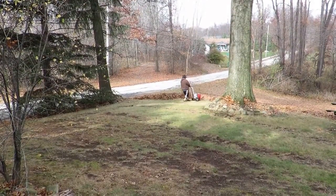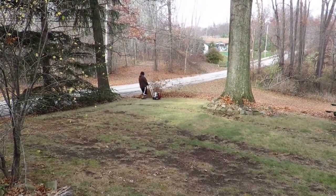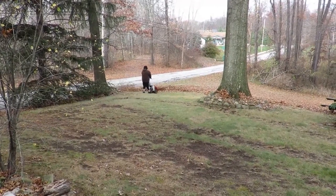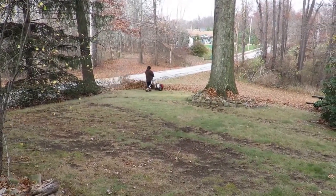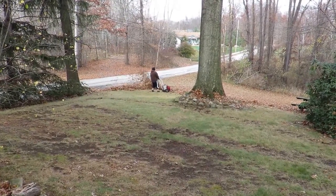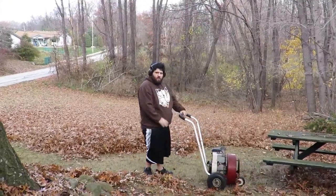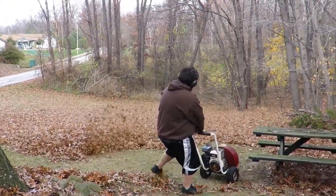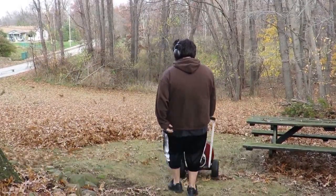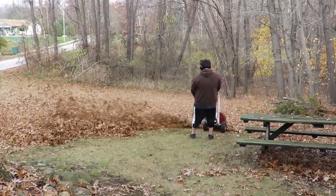Larry here from elcivarella.com and helpmelc.com. Today we're showing the proper use of a leaf blower. You can see there's quite a bit of leaves. I always want to wear the proper headgear. This equipment is very loud.